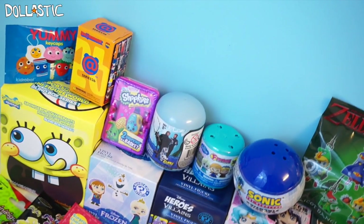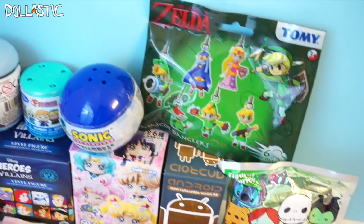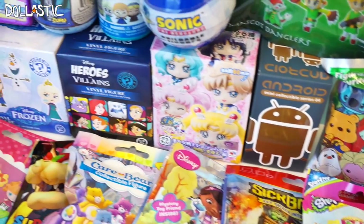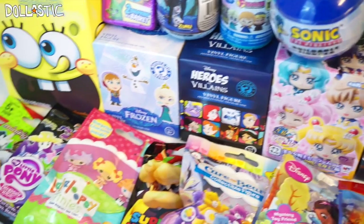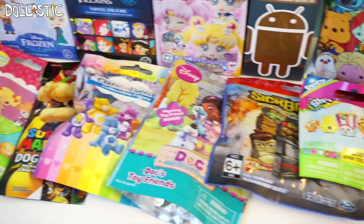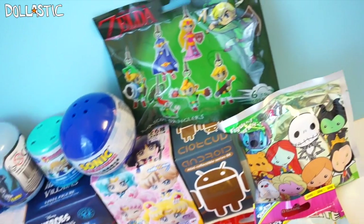Hi guys, Lastic here. Welcome to another round of Blind Bag Marathon. Just like always, I have 21 different blind bags and blind boxes right in front of me, which I'm going to divide into three different sections and upload them in three-hour increments. This is the first part, so I am going to open seven blind bag items.